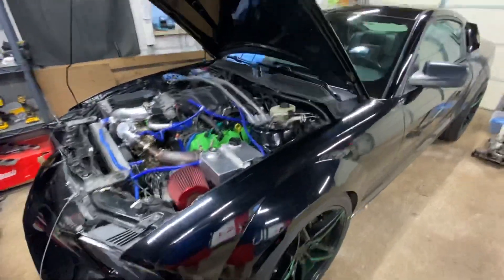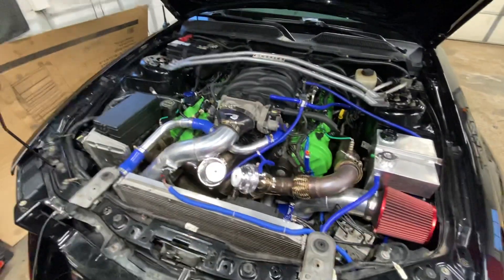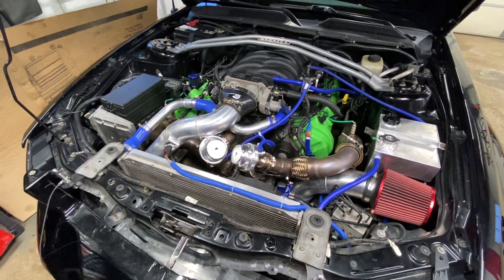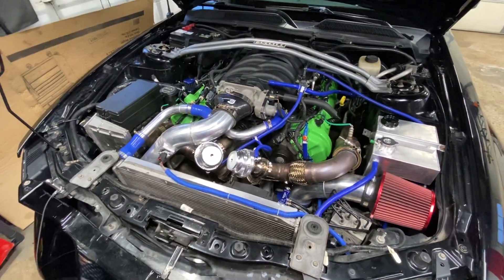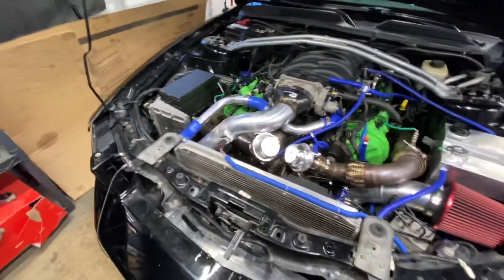This video is a review of the CX Racing Turbo Kit for the 05-09 Mustang GT. I don't have much time and my phone's got a low battery, but I'll tell you the basic things.